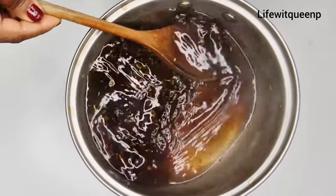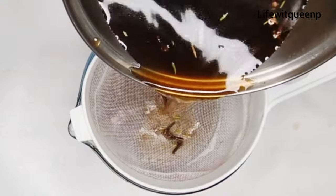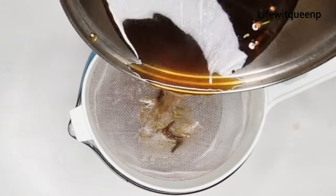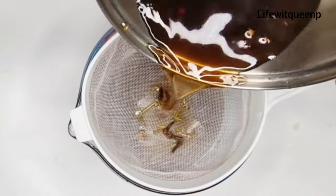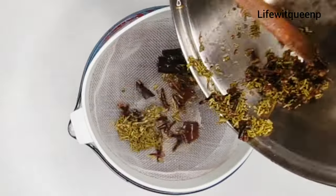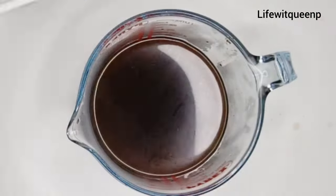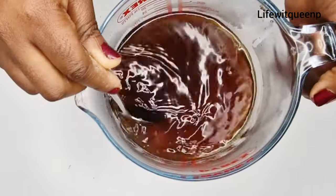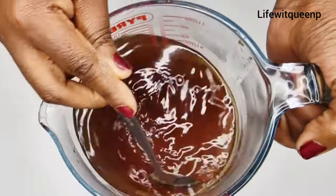I'm going to allow it to cool down for a few minutes. After cooling, I strain the spray and transfer it into my applicator bottle for easy use.